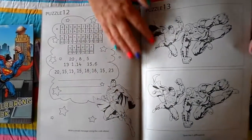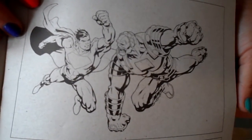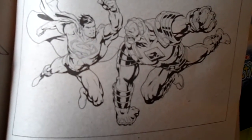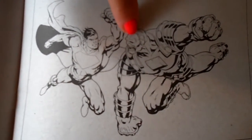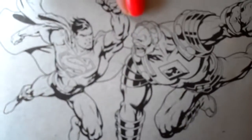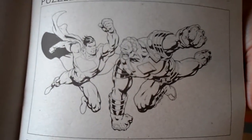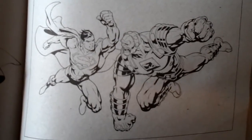Now that one looks like a spot the difference. I've spotted one difference — there's more circles on the meanie's hat than there is on this one. Actually there's five spot the differences on that one, so take a good look and see if you can spot the other four.